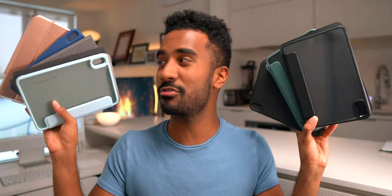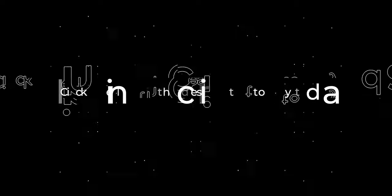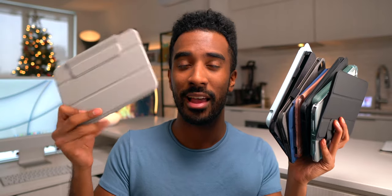So that's it — these are all of the cases from ESR for the iPad mini 6 that I wanted to show you in this video. It is Black Friday week as of this posting, so these cases are definitely on sale right now, and ESR was kind enough to provide my audience a 15% discount code. All the links and discount codes will be in the description down below. These things go for less than $20, which is really good value over what Apple is offering for 60 bucks. After seeing these and comparing them to Apple's case, it's really hard to recommend Apple's offering here.